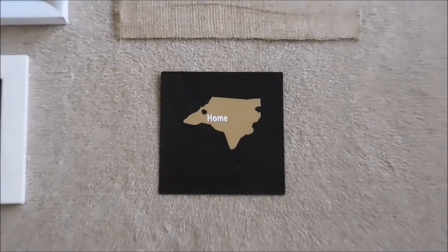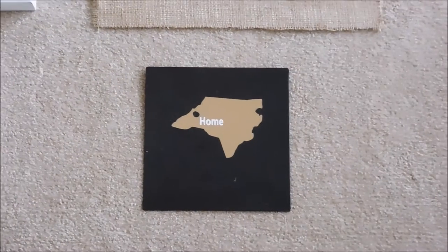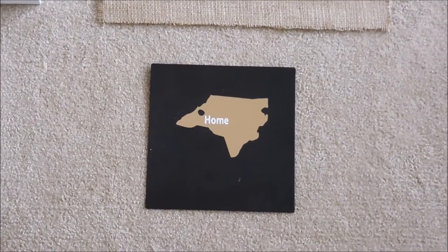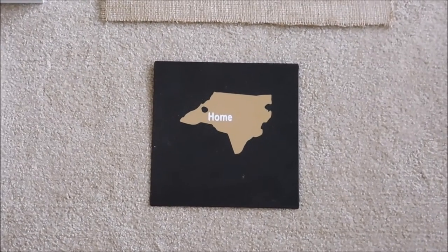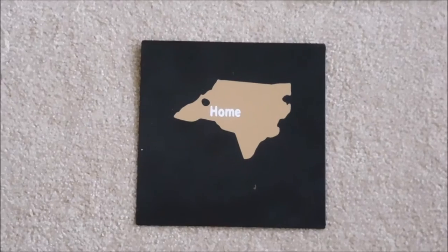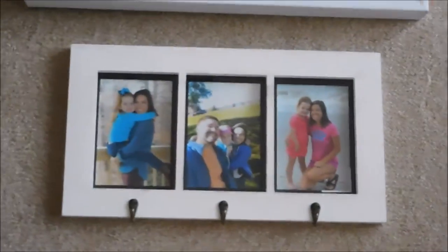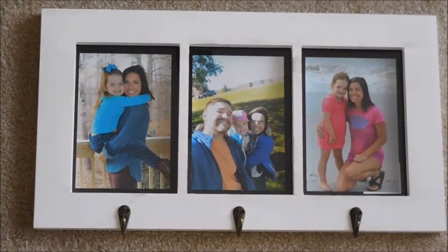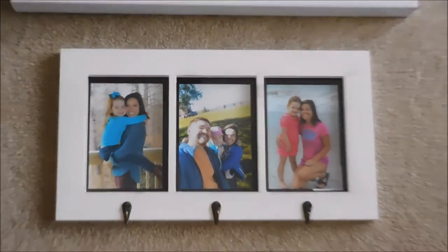This piece is a little metal thing with the state of North Carolina on it. I got that from my boyfriend's mom for my birthday — I really like it; I think it's cute and goes with the wall well. And then I have this frame with some hooks at the bottom with pictures of me and my favorite people, and that's going on the wall too.